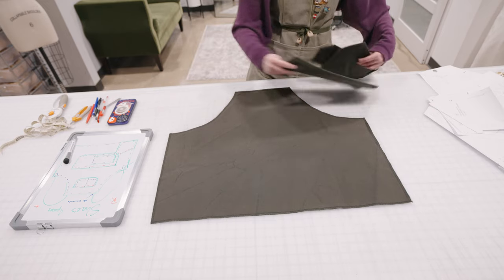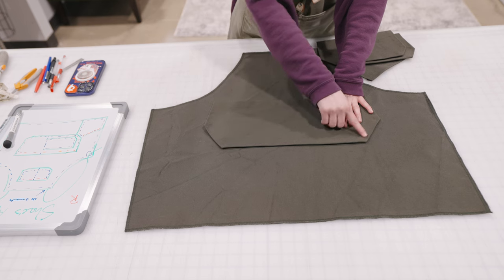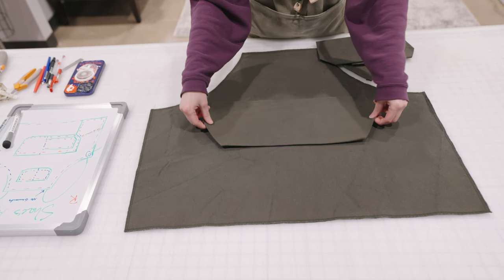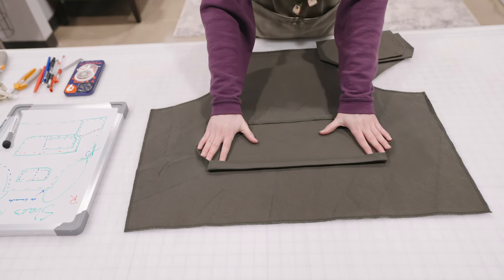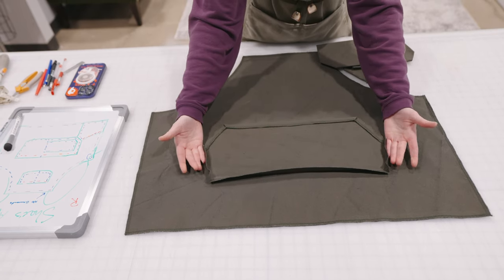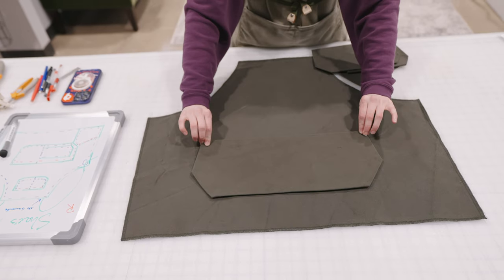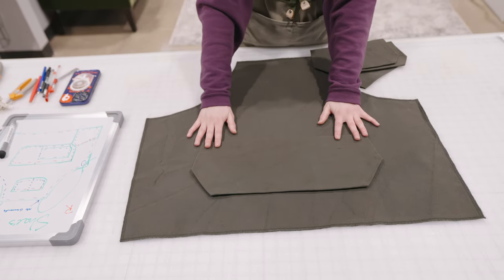I went ahead and pre-cut and actually ironed out the pockets, because you want to remember these pocket shapes are going to get smaller as we press them. So I just want to make sure the size looks right to me before I get started on sewing.